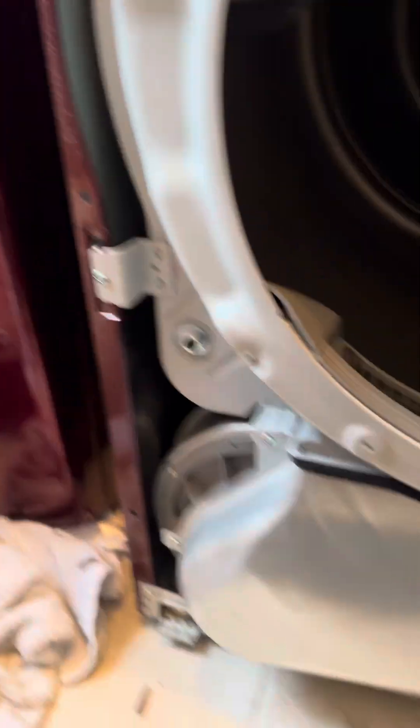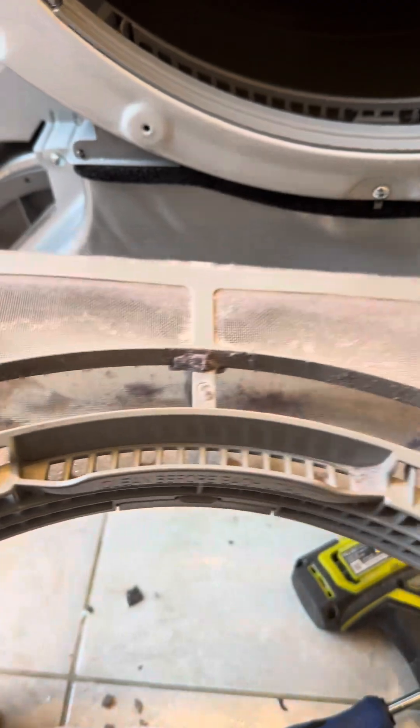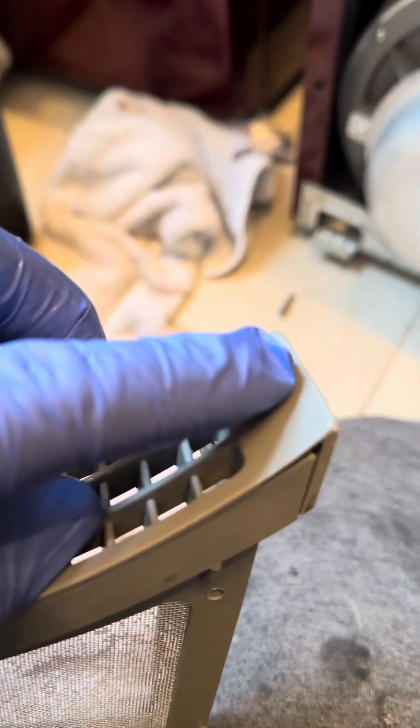Look how clean that looks after washing. We still need to clean the lint trap. Look how bad this one still is. Inside these corners I found balls of lint packed hard in there as well.